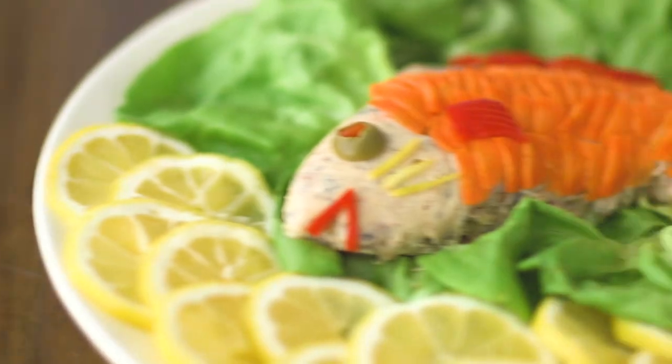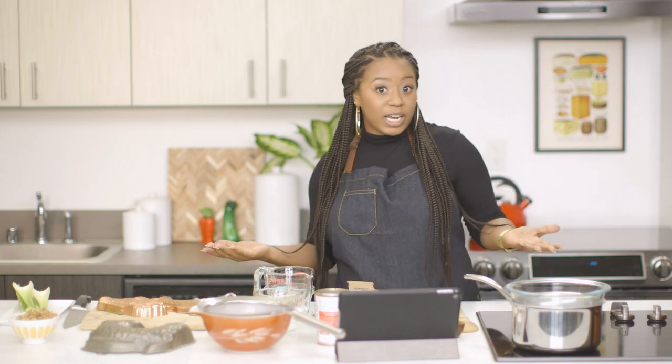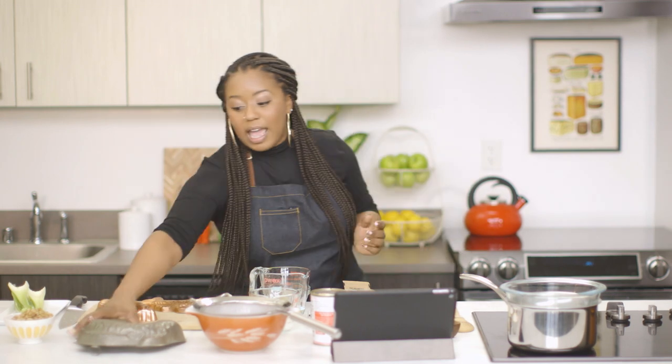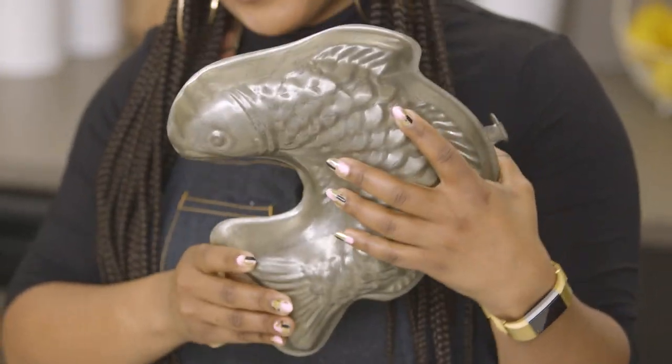Today on Reviver Archive, we're going to be making molded salmon. When I first heard molded salmon, I have to be honest, I thought it was actually salmon that had some edible form of mold on it. I wasn't sure if that could be a thing — there's so many different food trends. But no, this recipe was submitted by Mrs. CFS to Better Homes and Gardens in 1924. So we have a recipe that's nearly 100 years old and molds to match. If the fish looks a little bit sad, it's because he's seen a lot of things. So let's get started.